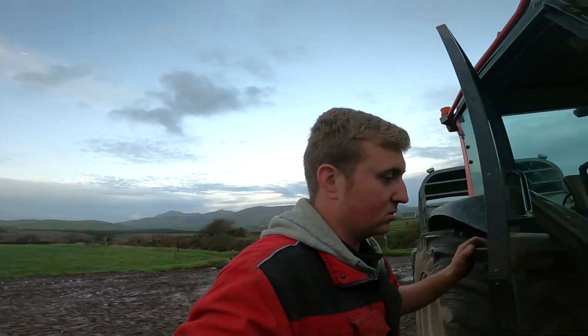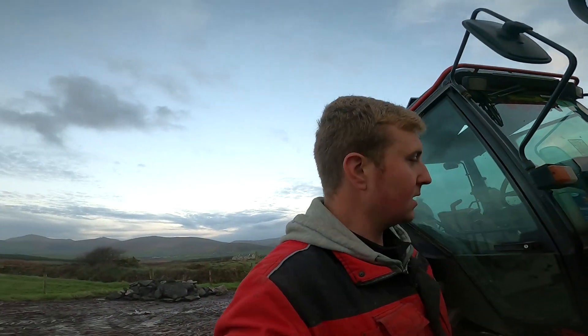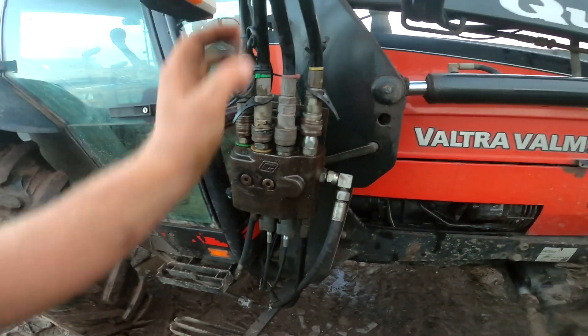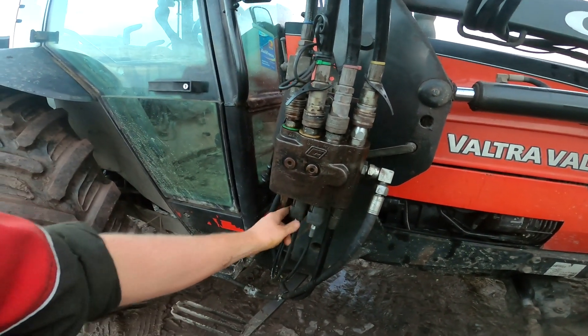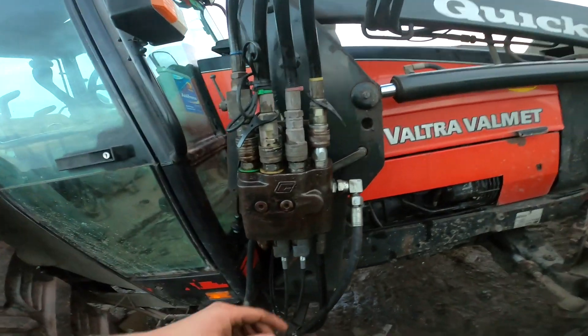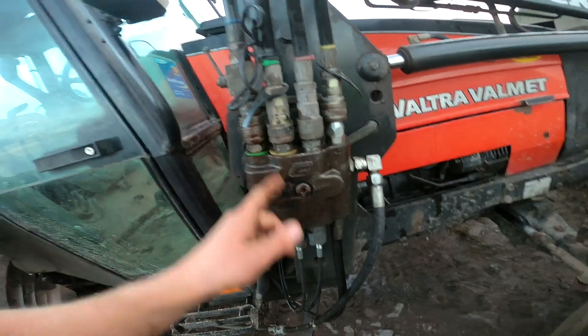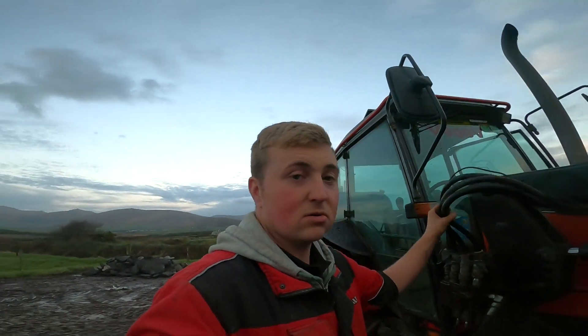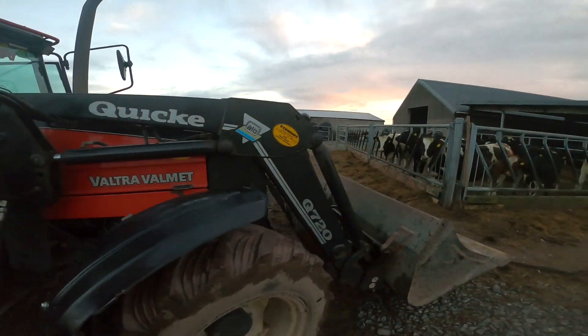We had to change all the hoses as well because the new setup was different, so there were a few changes to the valve block. But other than that it all worked out well. The hoses are getting a bit shabby and the loader is getting old, but it's still a pretty good loader.